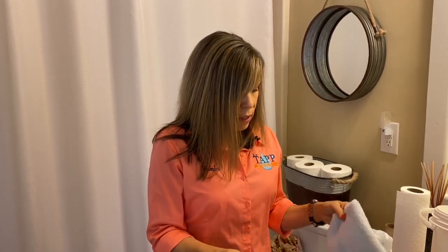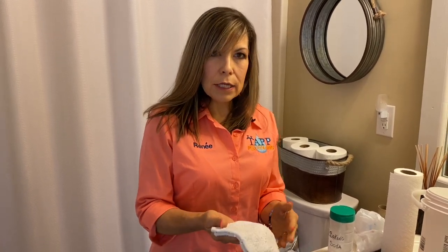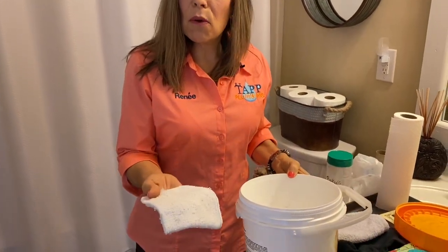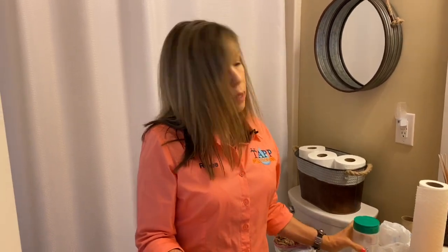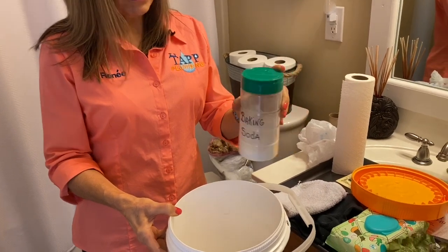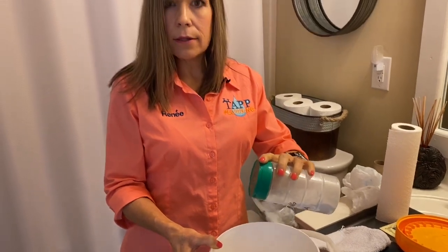One of the things I wanted to tell you about using the washcloth is, once you use it, if you don't have a lot of washcloths you don't want to throw it away. So get a bucket, fill it with water, and just drop your washcloth into the bucket. Then take some baking soda, put it in a shaker container, and shake some baking soda on that — it'll help cut down on the odor.